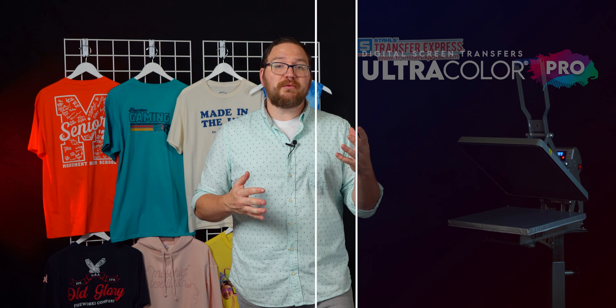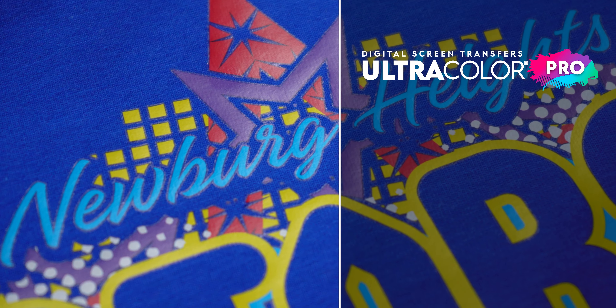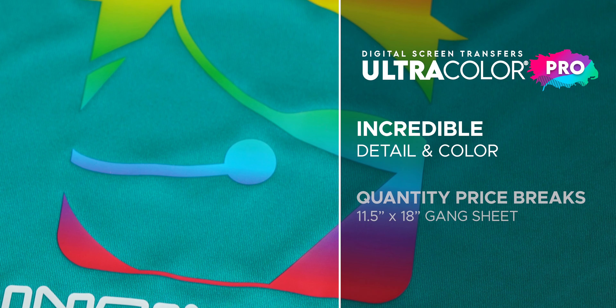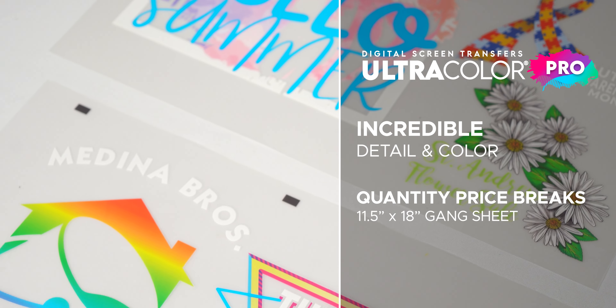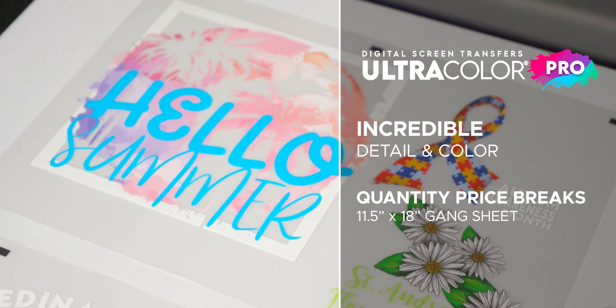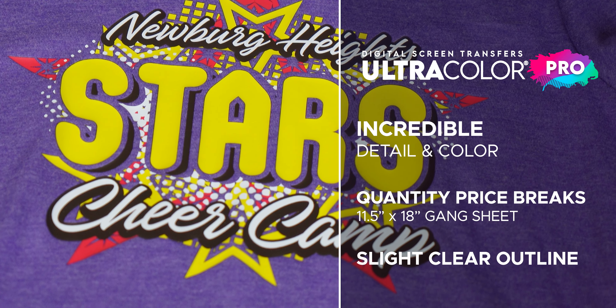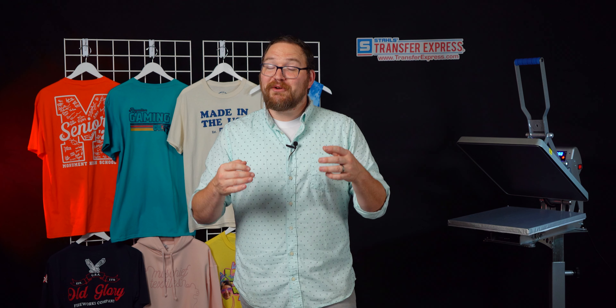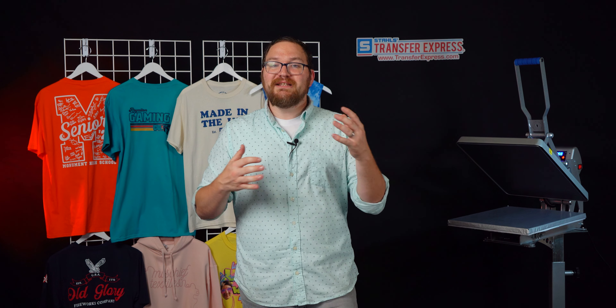We used our free Easy View online designer at Transfer Express to arrange all of our artwork, with quotes that update in real time based on the size of your project, along with accurate turnaround times. Now if you need more than just a few — pretty much anything over 36 quantity — it's likely going to be more cost effective to switch over to Ultra Color Pro. Ultra Color Pro is a hybrid screen printed and digital transfer capable of incredible detail and color, offering quantity price breaks on an 11.5 by 18 inch gang sheet. It does have a slight clear adhesive outline, but as you'll see with our project, it is invisible to the eye.